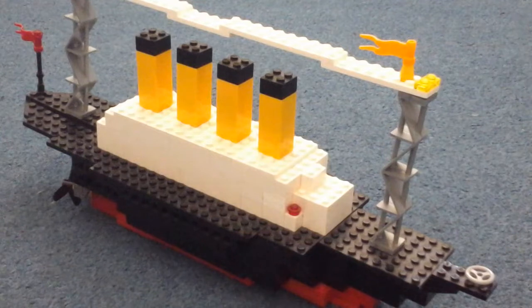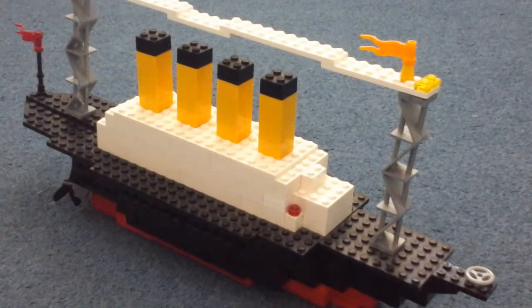I actually built this a long time ago and I didn't use any pictures or anything, so that's why it doesn't look like the real thing.